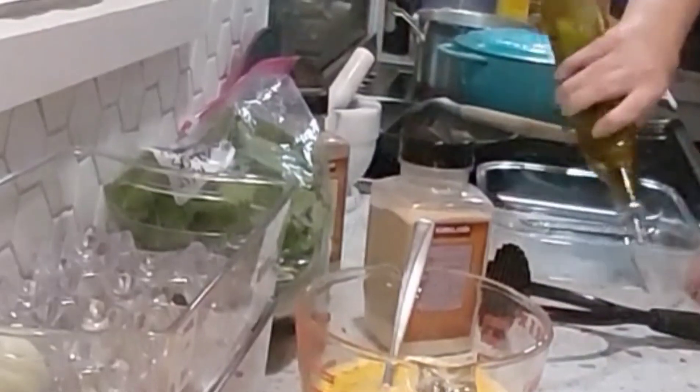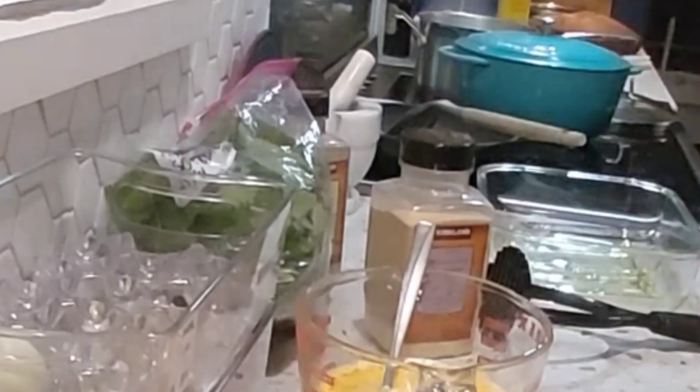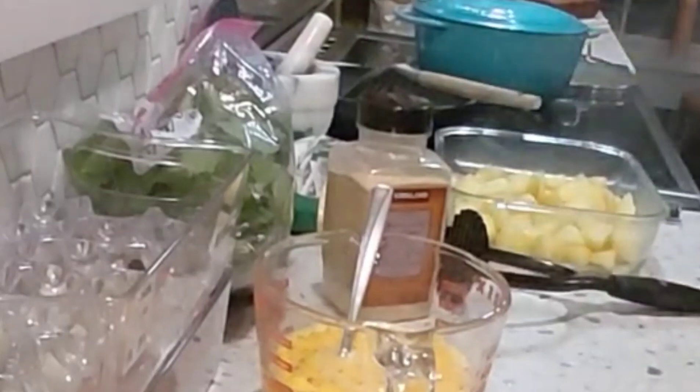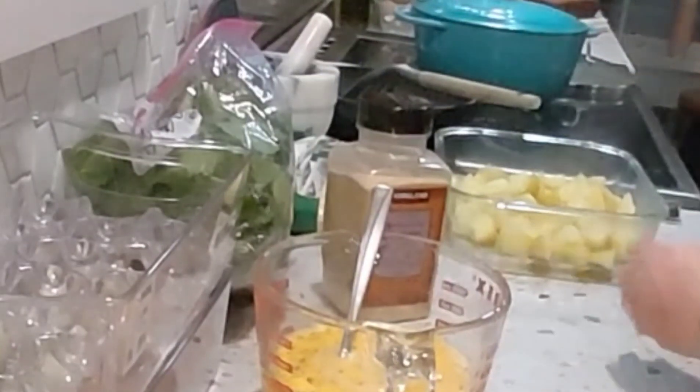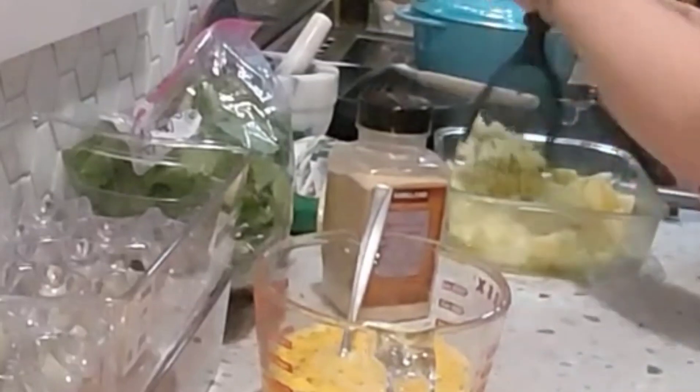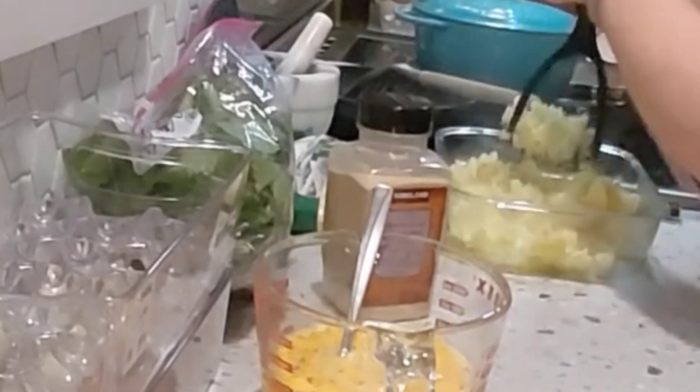We're going to use a glass casserole dish here — just put a little bit of olive oil in the bottom so that our base can get a little bit crispy. We're going to pour those nicely cooked potatoes in, just soft, and then we're just going to smash them into the bottom of the baking dish.